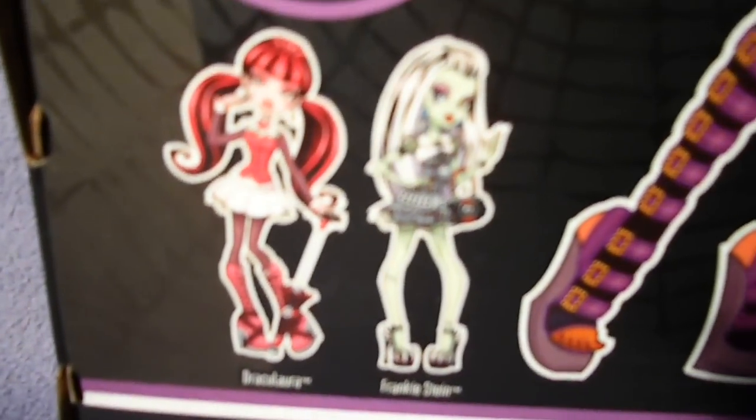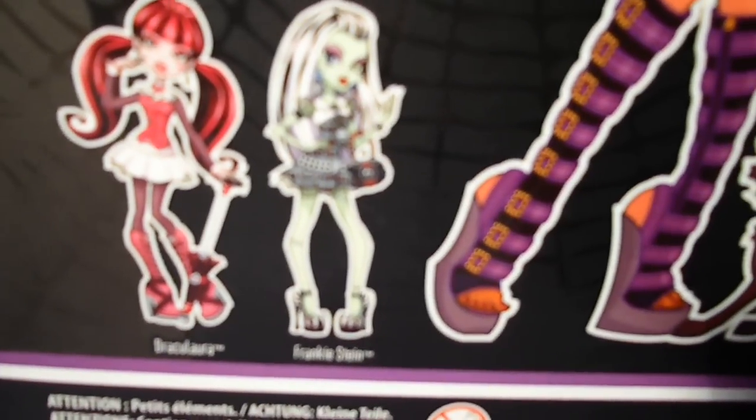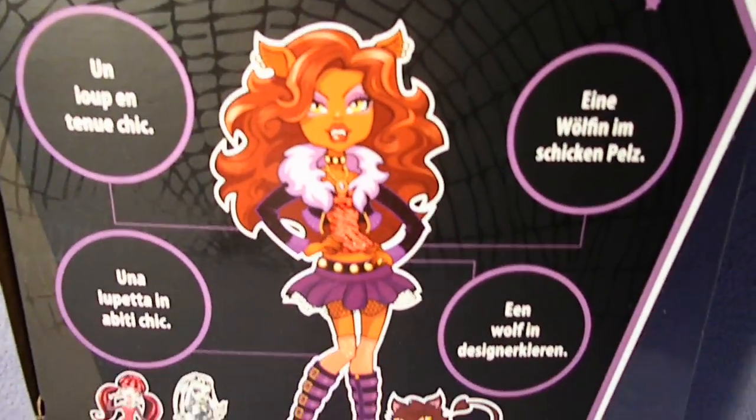And these are the other re-released ones. Sadly they don't have a re-release of Laguna — I still need her.